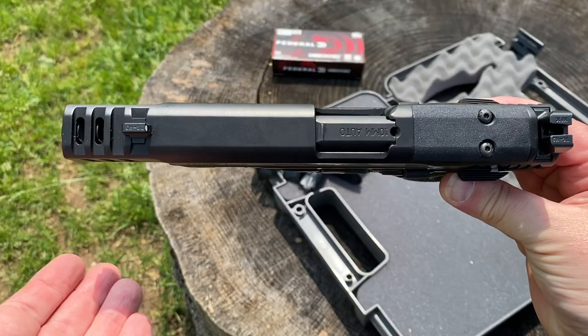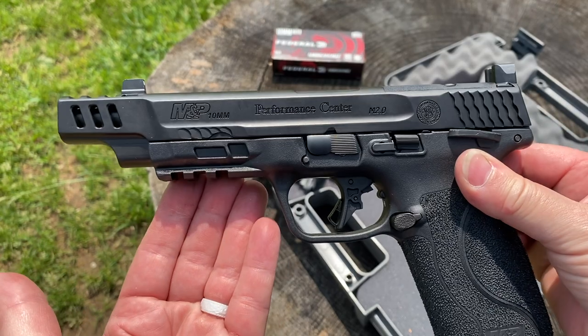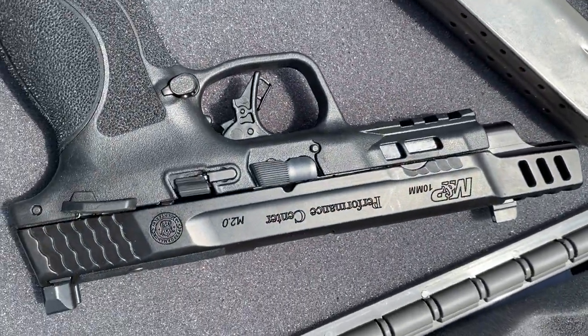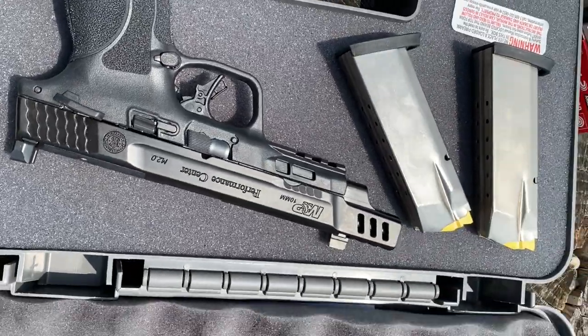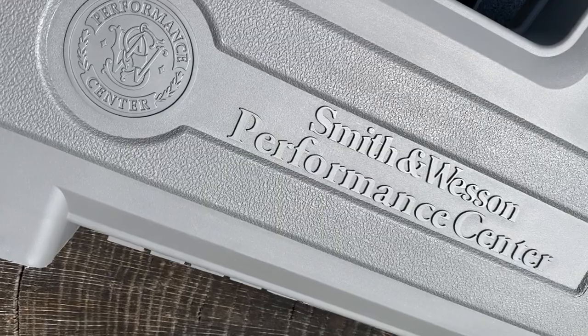Smith & Wesson lists an overall length of 8.6 inches and an overall height of 5.6 inches. The width is nice and slim at 1.3 inches. For the weight, it comes in at 31.4 ounces — and of course it will weigh more with a full magazine and an optic. Speaking of mags, you get two 15-rounders, so that's 15 plus 1 capacity, and it comes in a plastic case.